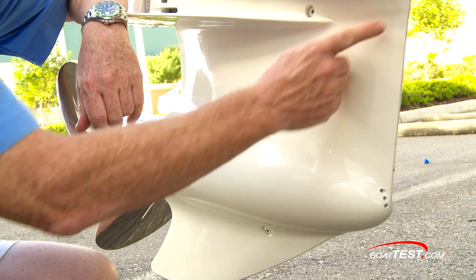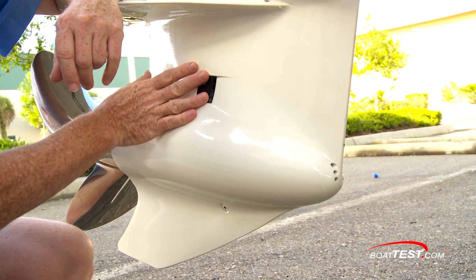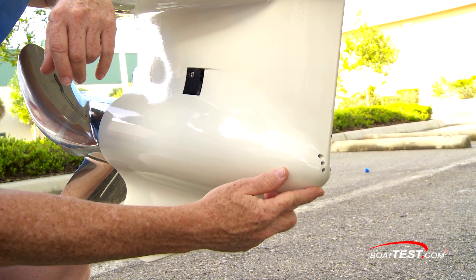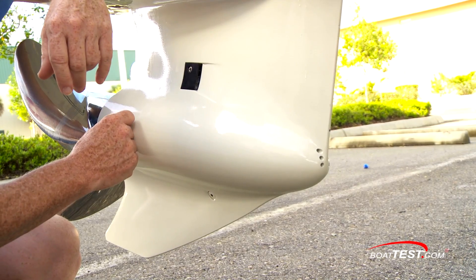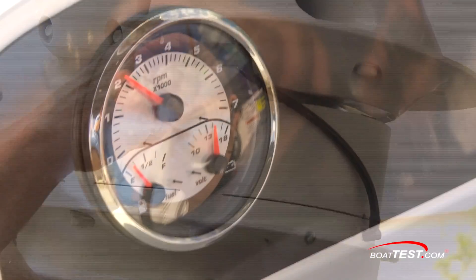Evinrude calls this its SLE gear case for straight leading edge. There's a primary intake and a secondary intake. If you're running through weeds they're going to wrap around the gear case, but there's a secondary pickup for that — even more important if something like a plastic bag gets wrapped around the gear case. There's also a pitot pickup for your speedometer that connects right up to the dash.